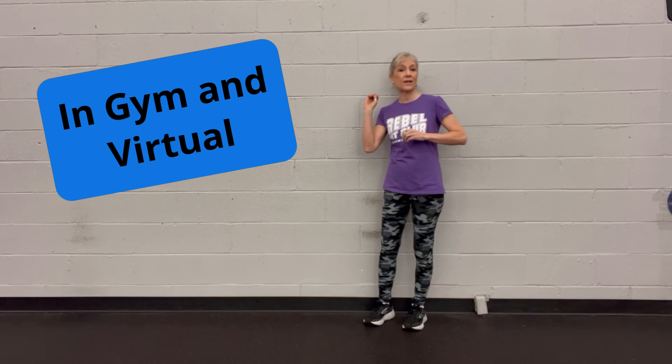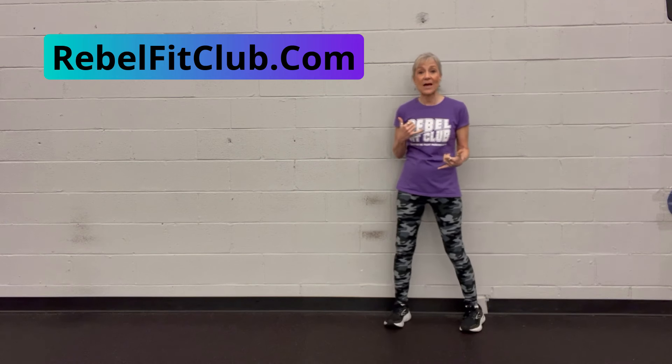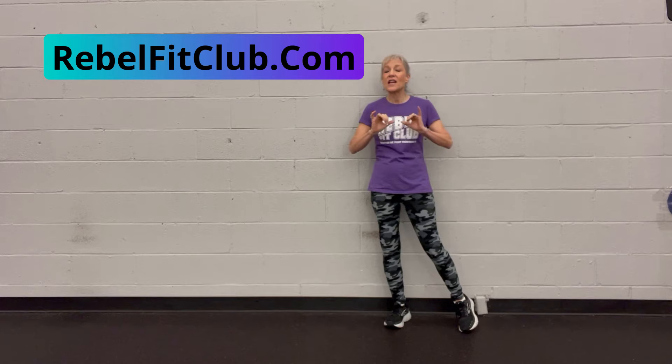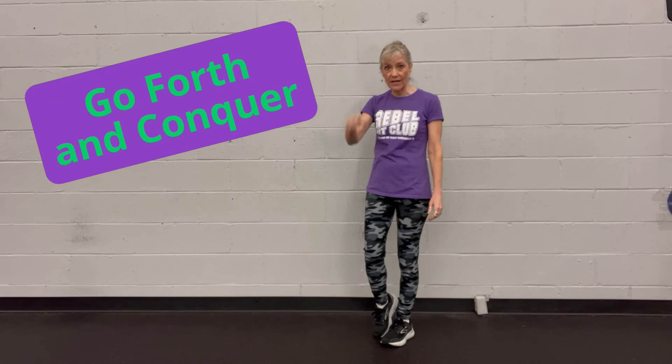Here in the Rebel Fit Club, we have live classes locally. We have boot camps, boxing, tai chi, yoga, stretching, dance, drumming — whatever you're looking for, I bet we have it. We also have a very lively virtual class, live classes throughout the day, all levels, plus a recorded library so you can take us on vacation or if you're in a different time zone. So contact me at rebelfitclub.com — I'm happy to get back to you. We'd love to hear from you. Never lose hope, and as always, go forth and conquer. Try walking backwards.